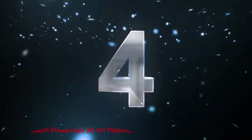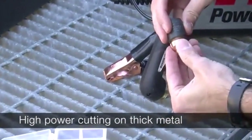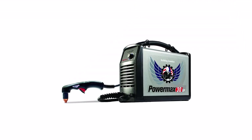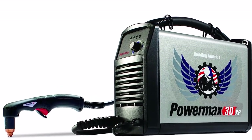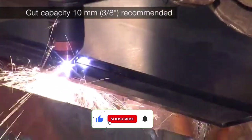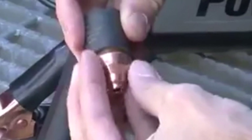Number 4: Hypertherm Power Max 30 XP Plasma Cutter. Hypertherm is a unique company because all it sells is cutting technology. Unlike the other companies listed, it does not manufacture welding machines — it specializes in plasma cutters, laser cutters, and water jets. Hypertherm has been creating high-quality plasma cutters since 1968, and most of its machines have been very well received. This is one of the best cutters for home use and has all the features a DIYer may need and more.